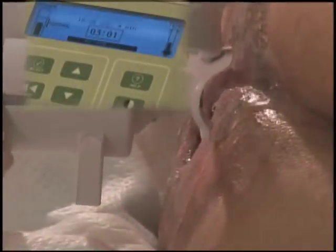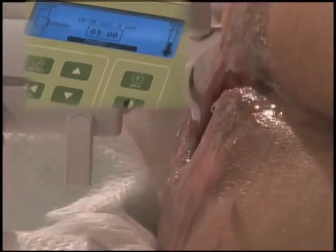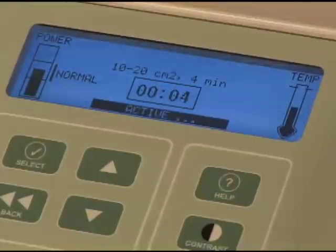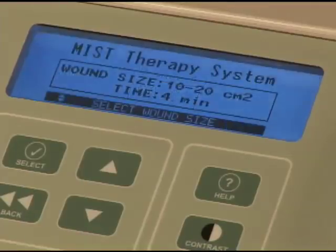You may pause the treatment at any time by pushing the control button again and rotating the saline bottle to the off position. Continue treatment until you hear three long tones and the generator screen returns to the select treatment time mode. Once the treatment is completed, the ultrasound will automatically shut off.